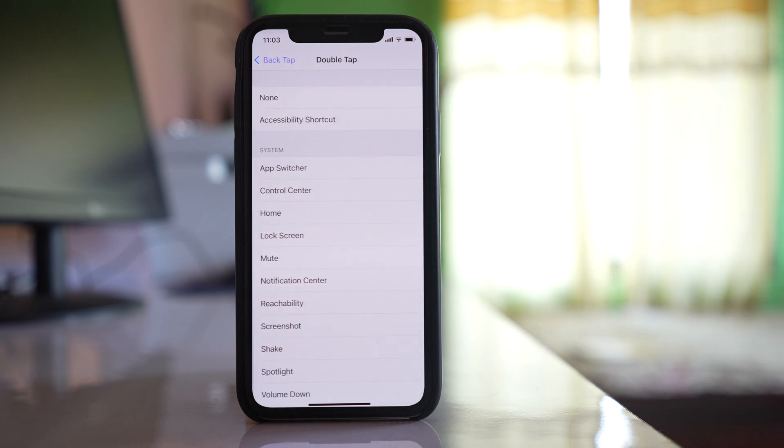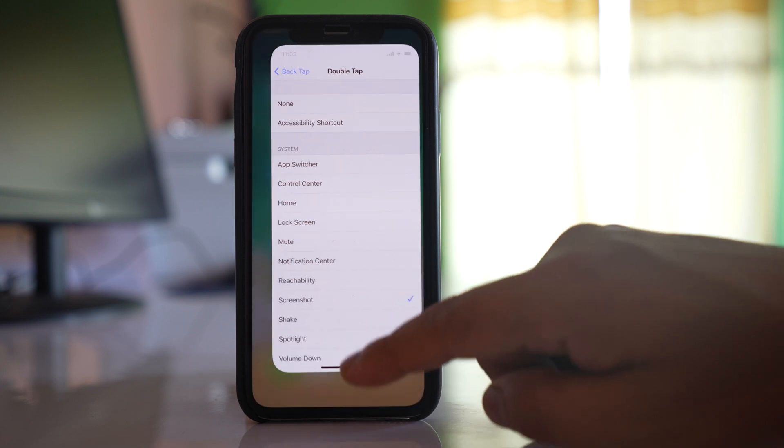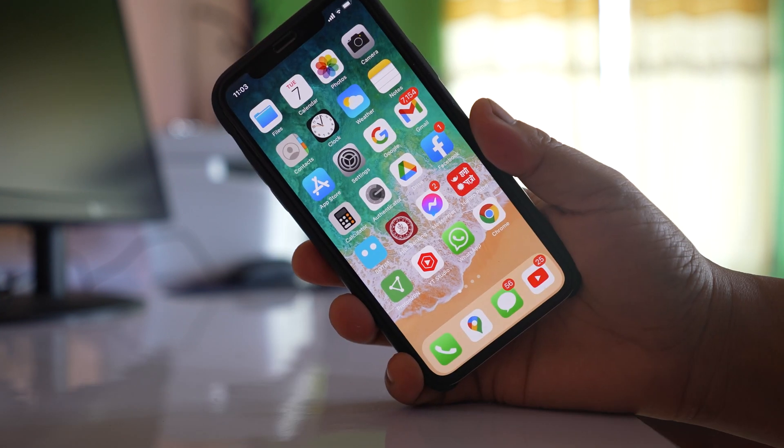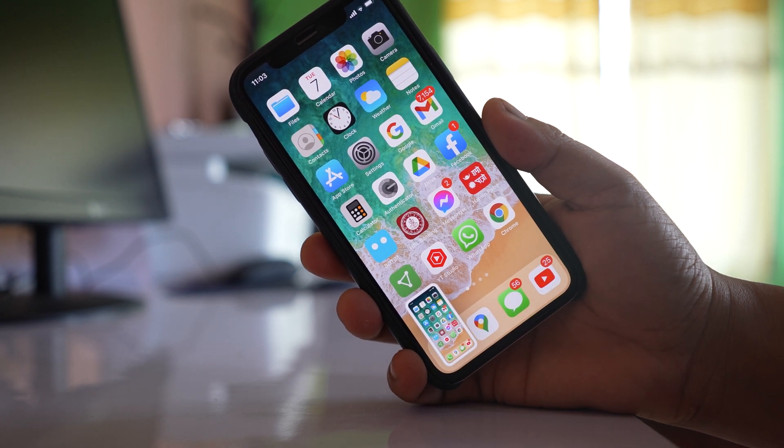Select Double Tap, and here there is an option for Screenshot — select it. That means if you double tap on the back of the screen, a screenshot will be taken. I will demonstrate it — you can see when I double tap, the screenshot was taken.